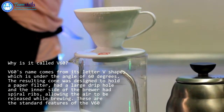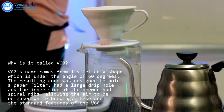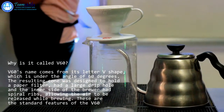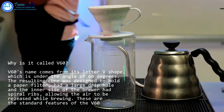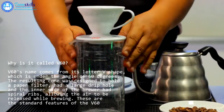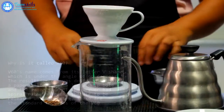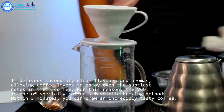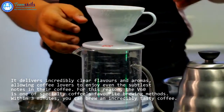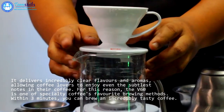V60 drip brew. It is simple, clean, accessible. If you're just getting into coffee, drip brewing is a great place to start. You'll probably have seen someone using a hand-brew dripper before — an inverted cone-shaped funnel slowly draining extracted coffee through a filter. This single cup brewing method is common in coffee houses around the world, produces a delicate and sophisticated cup, and doesn't require connoisseurship to perfect.